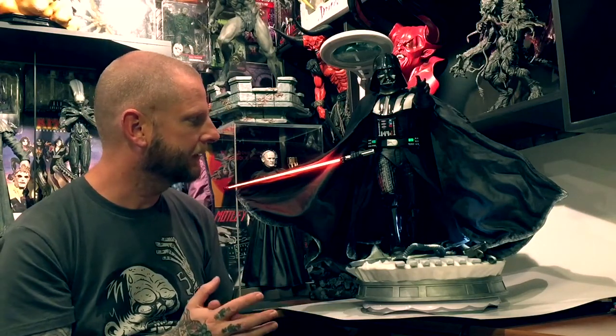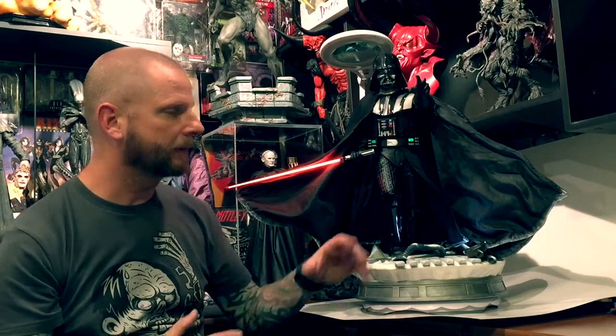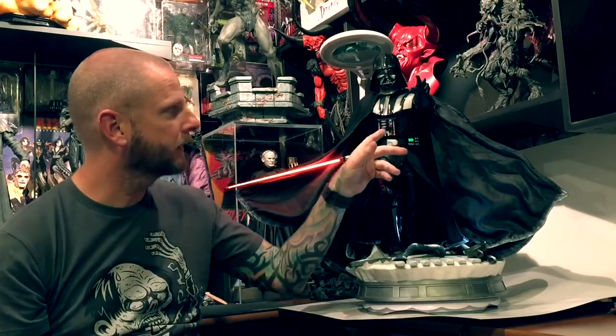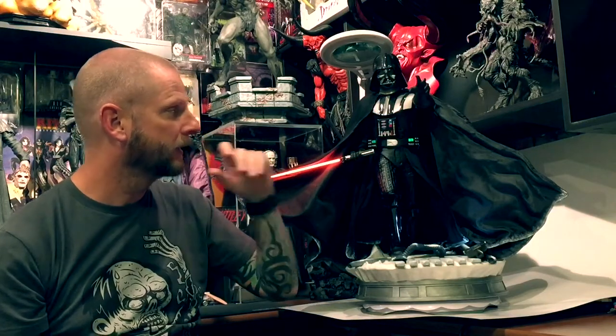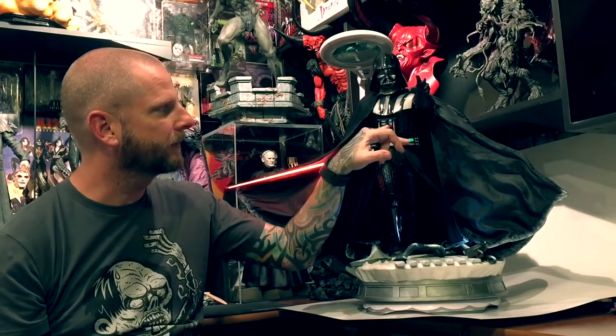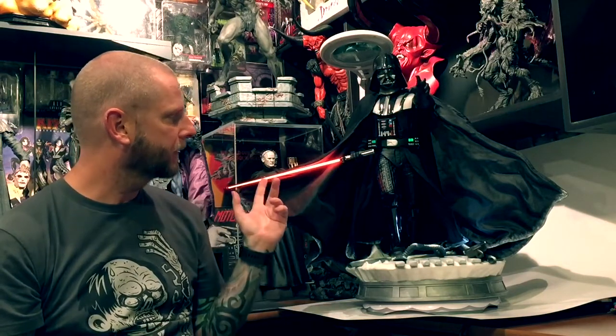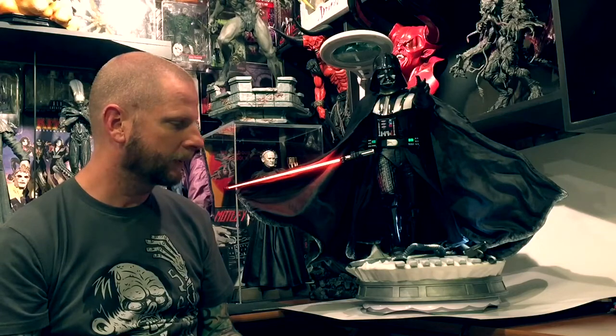The base is exceptionally detailed. You can see all the light-up features — it's got a spotlight that lights up on him. It's got all his suit lights and they match the sequence of the movie. Saber lights up as well. Quick overview.